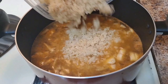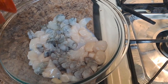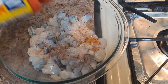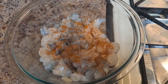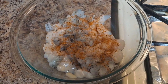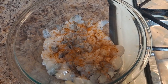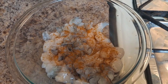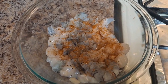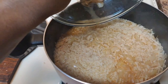We're gonna let this come up to a boil, stirring occasionally. Season up your seafood — you don't have to go too hard on this. Just some Old Bay, salt and pepper. We're gonna put this in the fridge, and when our rice has cooked for a bit and we've lost about half the liquid, we're gonna go ahead and add in our broccoli and our seafood.